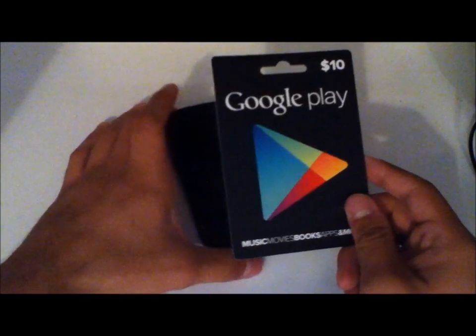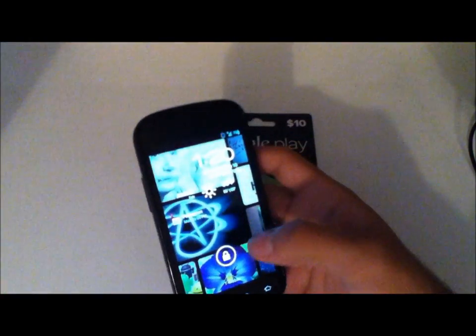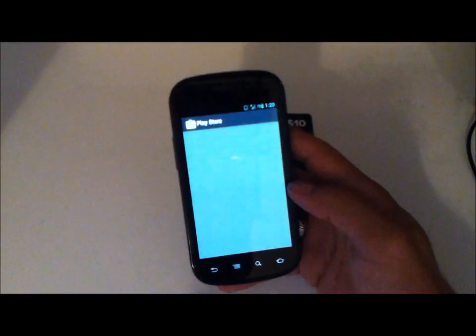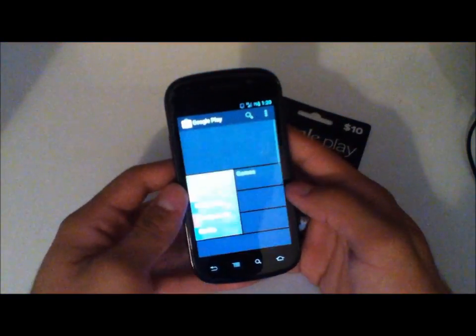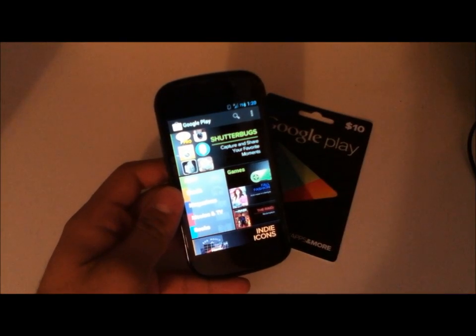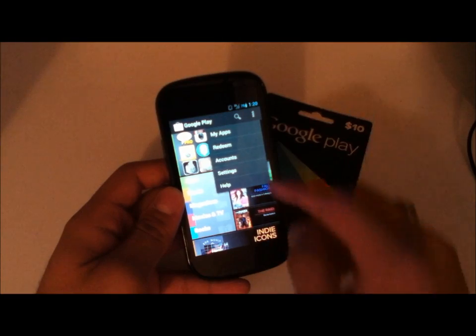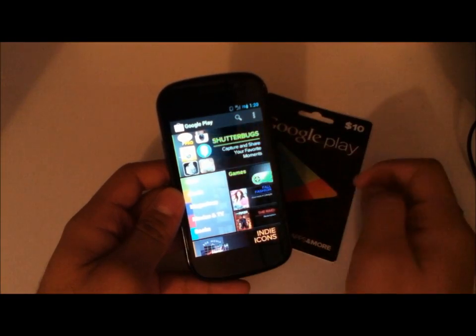So let's get started — this will just be a quick how-to or demonstration. Not that there really needs to be one, but I felt it was my duty to share. So when you open up the Google Play store, you have your settings, whether it be your settings button or up here. You can go ahead and tap redeem.